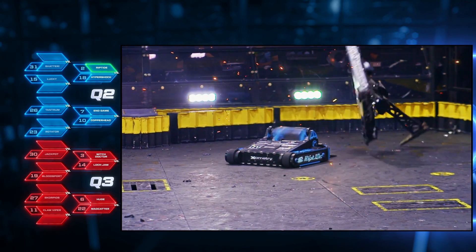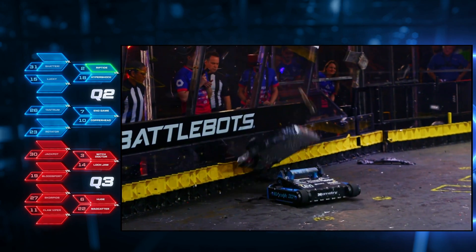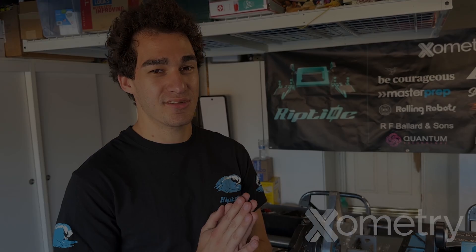Another display of dominance by the top seed, Ethan Kurtz and Riptide. We've made a ton of changes throughout season one and season two, but the one thing that has stayed consistent is the quality parts from Xometry. Thank you so much Xometry for being our main sponsor for both seasons — we love the partnership, the quality, and thank you for helping us kick butt in the tournament.